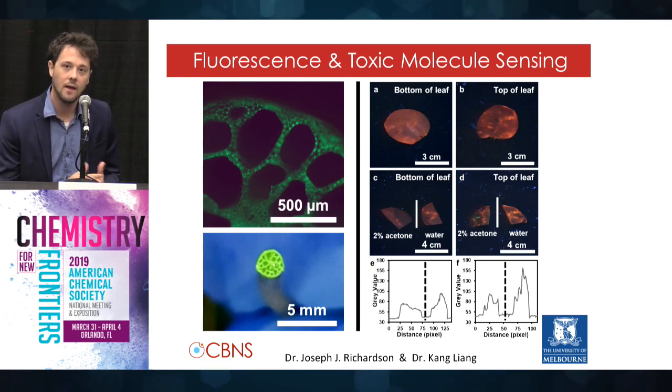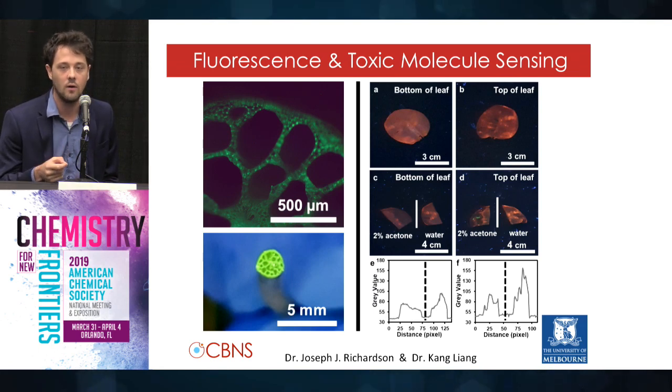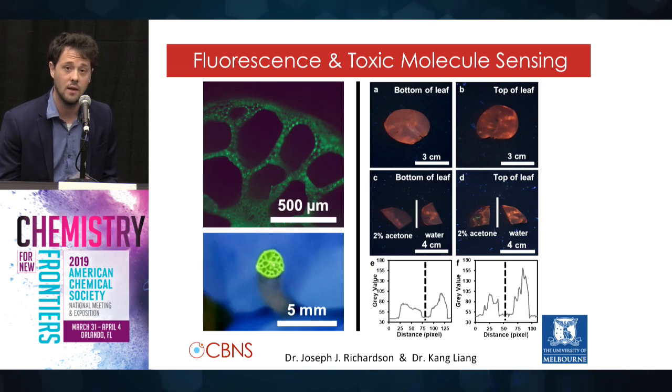In fact, we didn't even have to cut the stem and use the ancient flower dyeing technique because the precursors were so small that they could be taken up through the roots. So this was the first time people assembled nanomaterials inside of a plant going through the roots — a non-damaging technique.